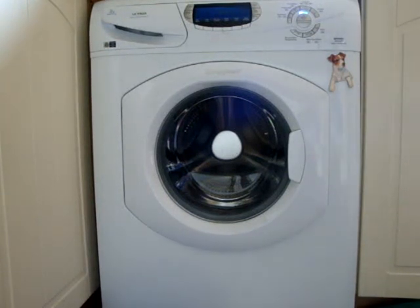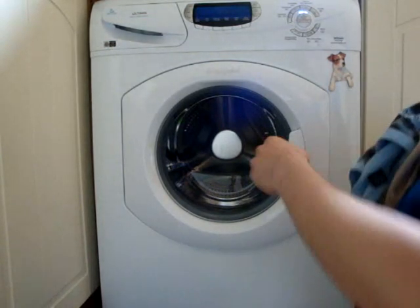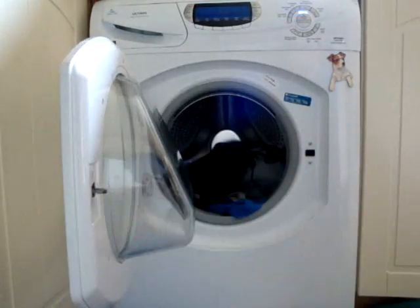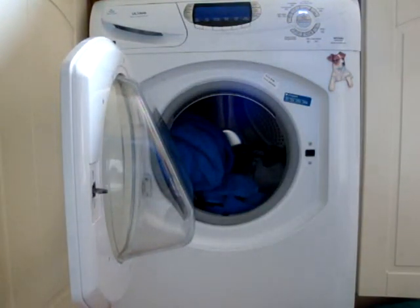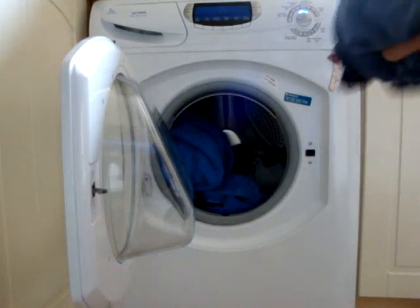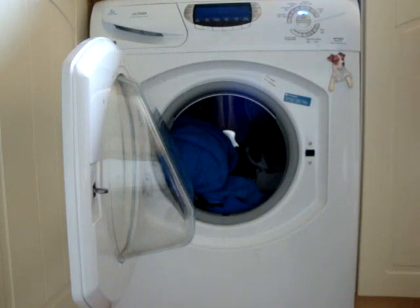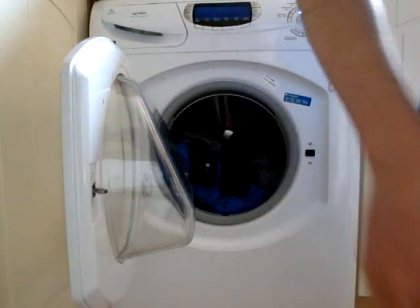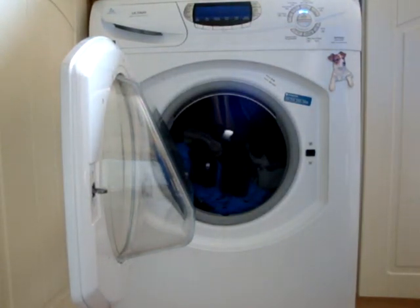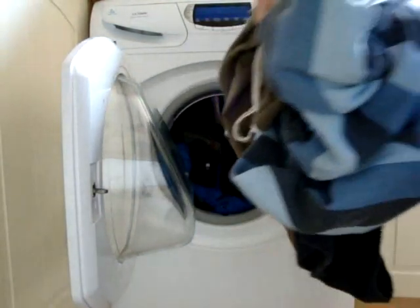In the wash we have one, two, three, four, five, six, seven, eight t-shirts, a bath sheet, five pairs of boxer shorts. I don't know about loads of socks, but probably about eight pairs. Four normal weight tops.